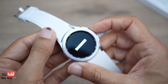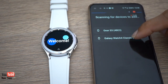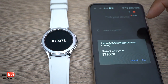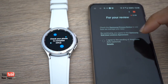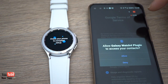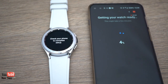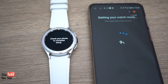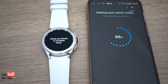Connecting this to my phone was a real problem. It failed three times — it would start to connect then keep dropping, and I'd have to start all over again. On the fourth attempt it finally connected. I think part of the reason is I'm not using a Samsung phone, and this watch is really designed for one.